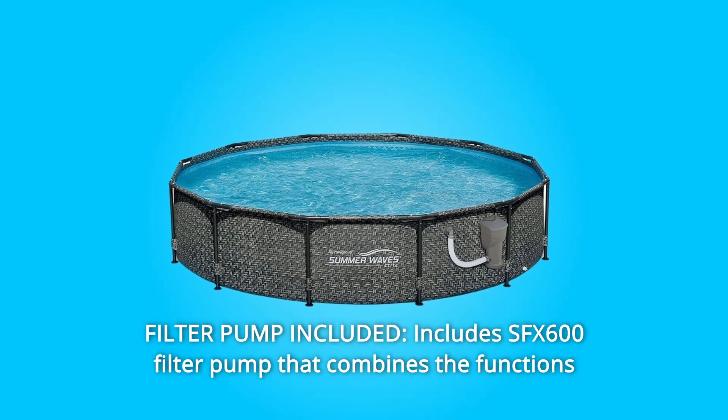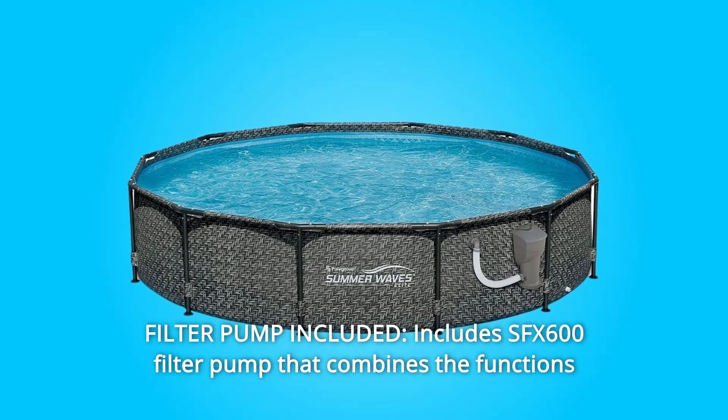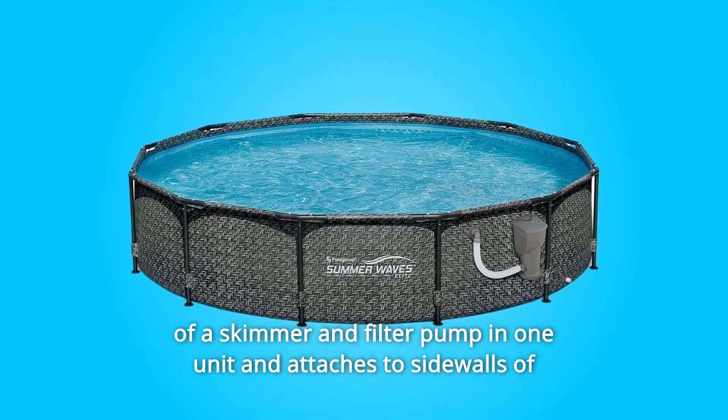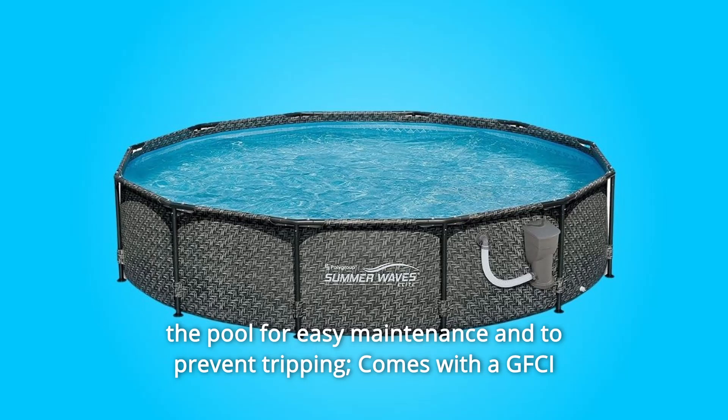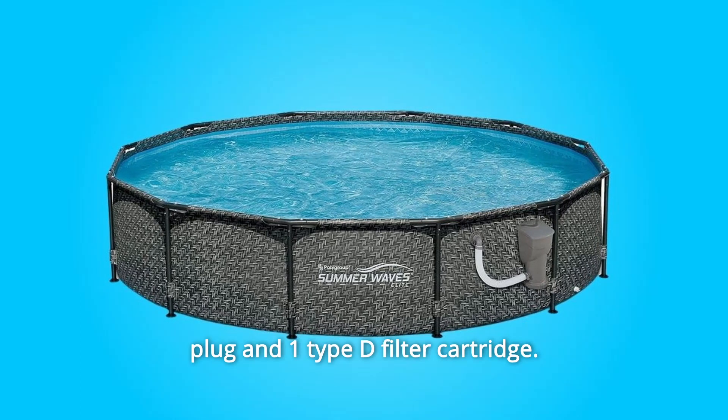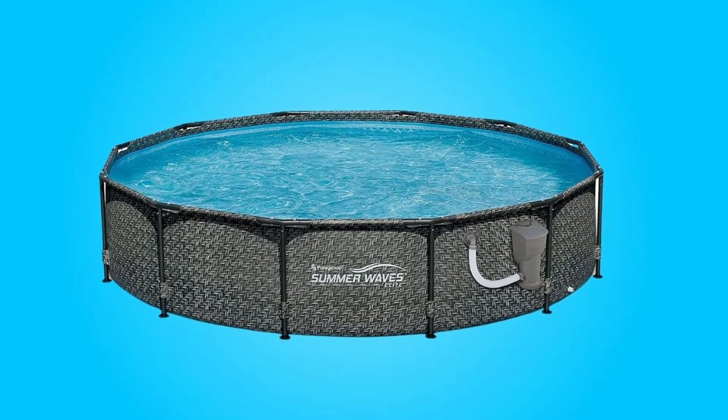7. Filter Pump Included — includes SFX-600 Filter Pump that combines the functions of a skimmer and filter pump in one unit and attaches to the sidewalls of the pool for easy maintenance and to prevent tripping. Comes with a GFCI plug and one Type-D filter cartridge.